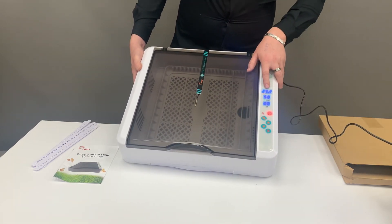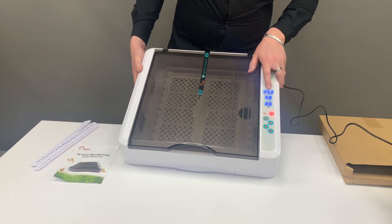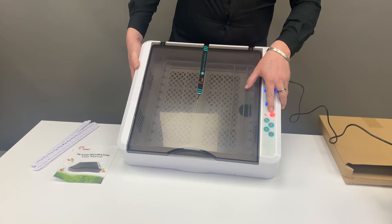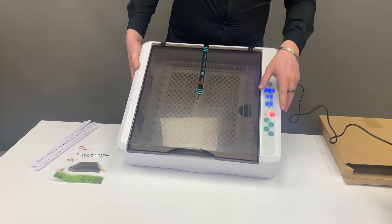Your temperature will maintain itself, so there's no need to worry there. When your heat is on, it will show a light to indicate it's on, and once it reaches temperature it will switch off.